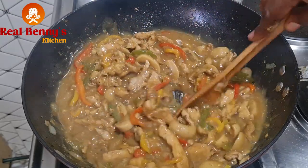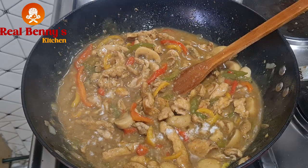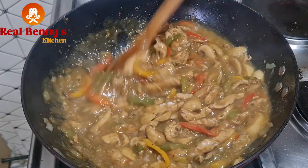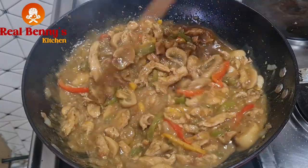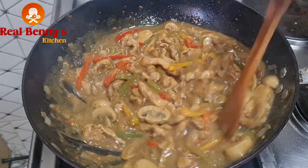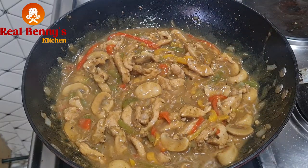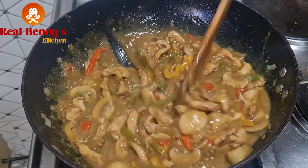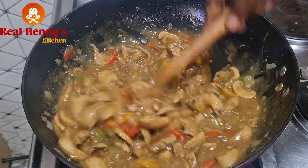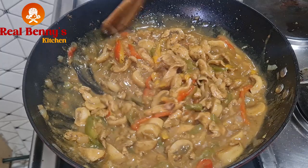Add some salt now, then I'll turn off the heat. This will go with rice, boiled potato, or anything you feel like taking it with. Let me just test for salt now — mmm, yummy yummy! Our chicken mushroom curry sauce is ready. I'll see you guys!